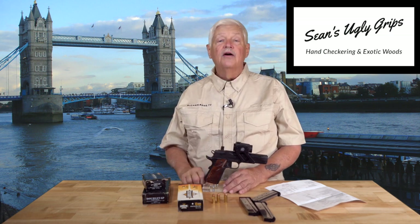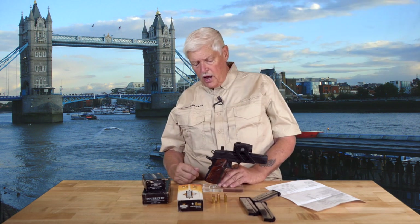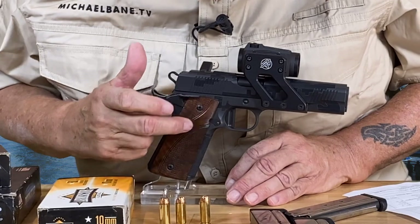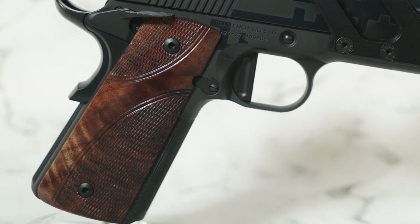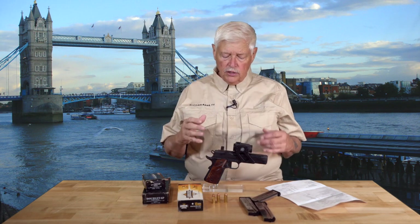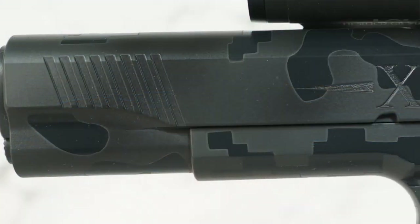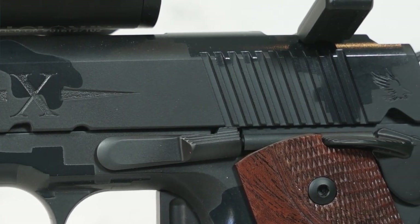The other thing that Sean specializes in — the grips are from Sean's own side company, Sean's Ugly Grips. Sean's ugly, but the grips are really nice. Notice the way the checkering is done on the grips along this curved line? To do that kind of checkering is the work of a master. I told Sean I wanted a Cerakote on it, but I wanted something cool but subtle. There are three Cerakote colors on this — two blackish, one gray — to create a very muted digital camouflage pattern on this gun. It is a one-of-a-kind.